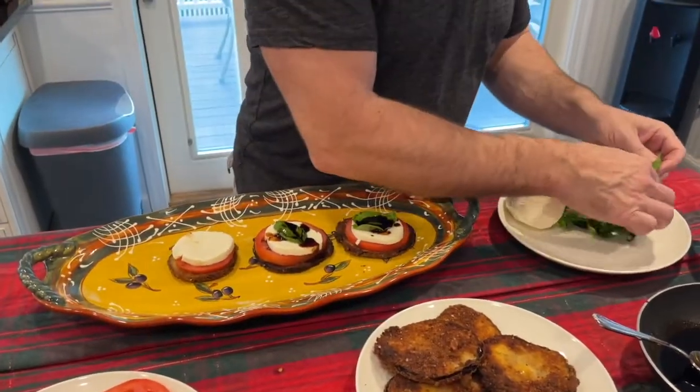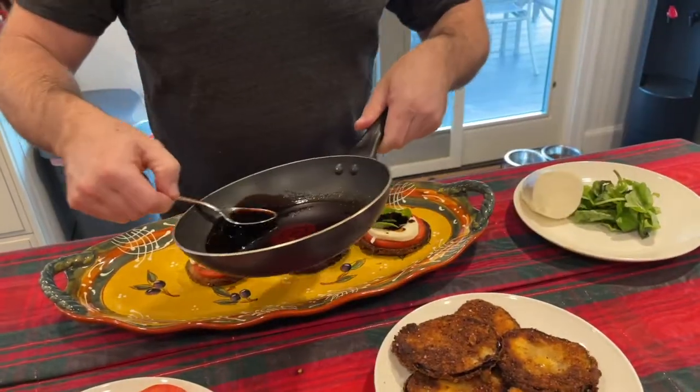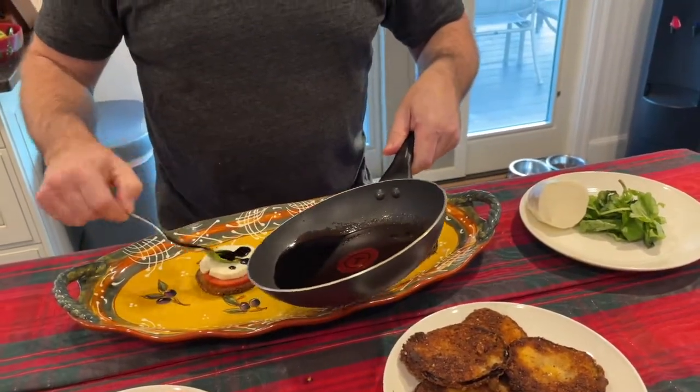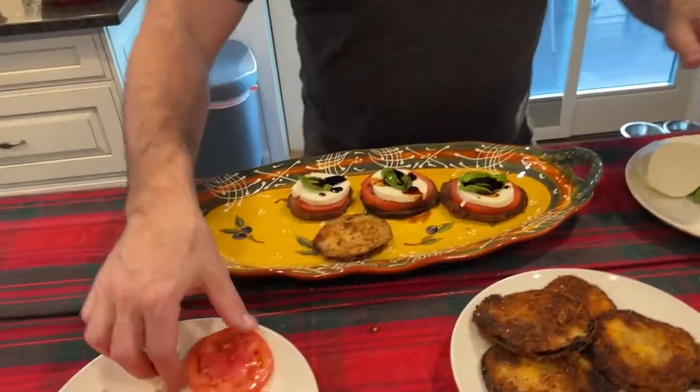Fresh mozzarella is best. I've grabbed the Galbani pre-sliced, but of course you can get it from the pork store. Let it come to room temperature before you use it — it's easier to slice that way. I'm going to make a couple more of these as my company's coming through the door any minute.